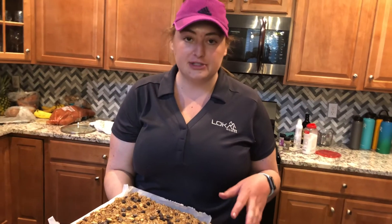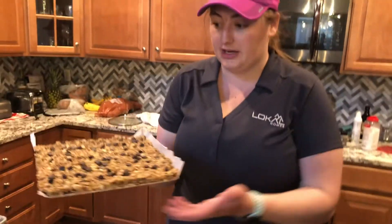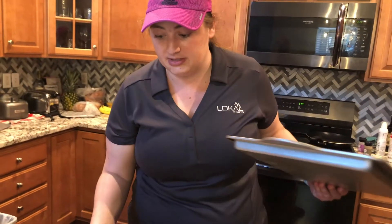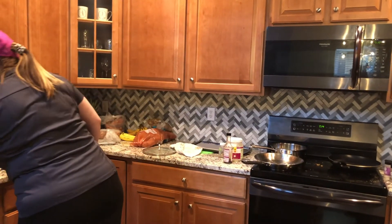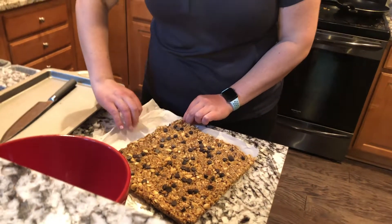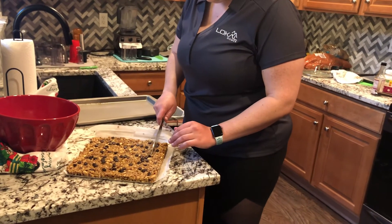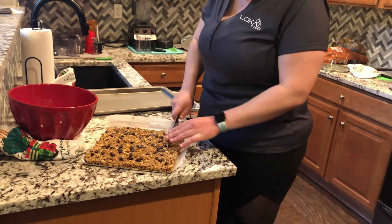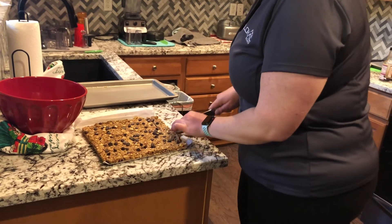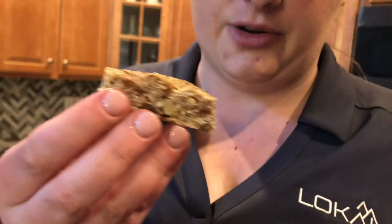The granola bars have been sitting in the fridge for several hours. You can do the freezer for about two hours or the fridge for about three or four. We set them in the fridge, went to play golf, and we're back. I just took them out of the pan and it's a big block, so now we're going to cut them into whatever size granola bars you want. Do you want big or little? Medium. I think the dates really helped here — the dates really helped hold these together. They wouldn't hold before; if you held one it would kind of fall apart. Take a bite. Better? Oh my gosh, so good.